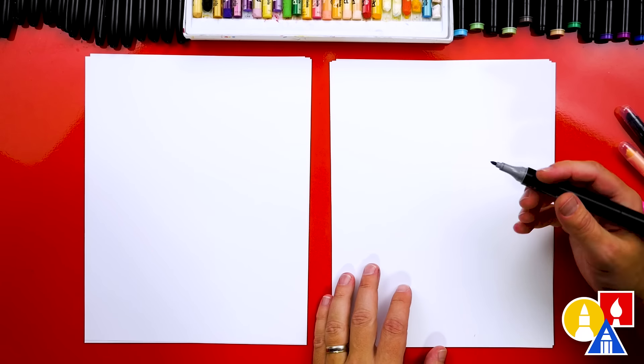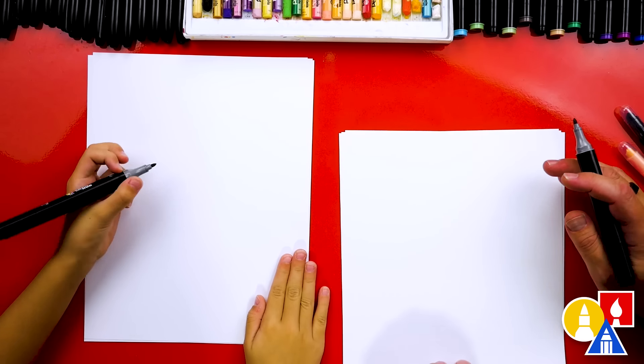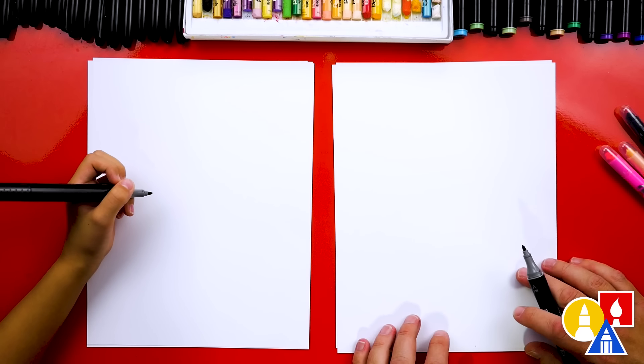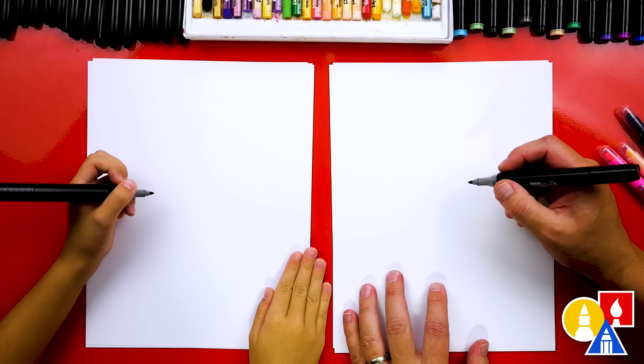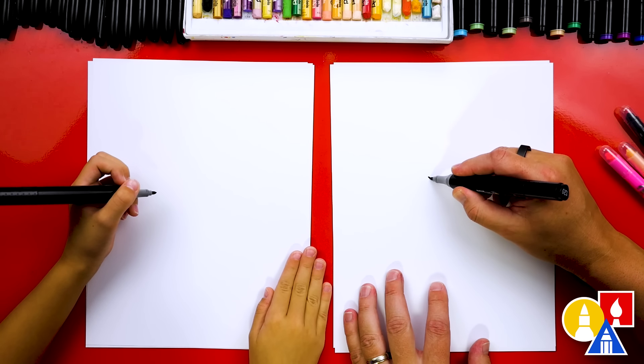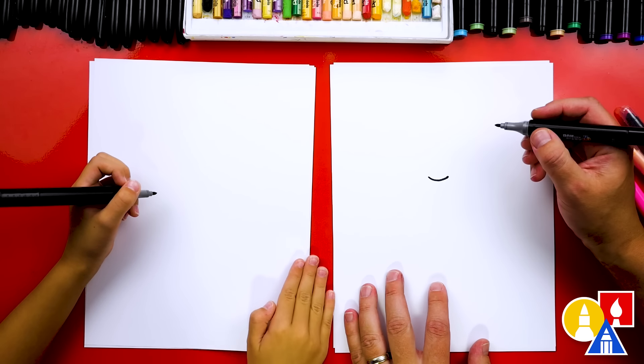Because we're using markers to draw with, we're also drawing on lots of paper. This just protects the marker from soaking through and getting onto the table. Let's start by drawing Gabby's face. We're going to draw her mouth, and I'm going to draw just a little smile right here in the middle of our paper.